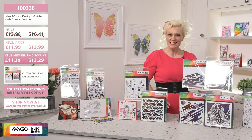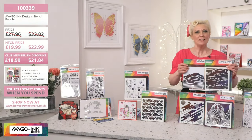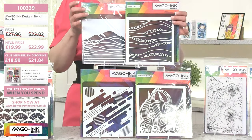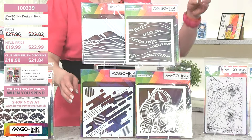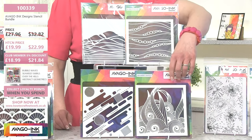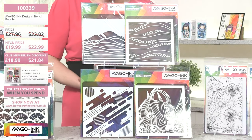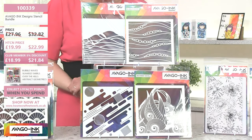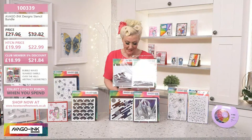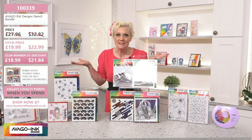The next one — can you believe how many stencils you are getting here? Four! Brilliant value. I'm just going to show you quickly: you've got your bubbles, you've got almost like a beautiful skyline or that could be waves. When I came in and we were setting up, I was like, I need this in my life. This one is 100339. Beautiful stencils. How to Craft Network price, £19.99 today. Club members with that extra 5% will get £18.99. Remember, if you're not in the club, why not? You're missing out on these fabulous prices, and of course these will accentuate that whole geisha kit.